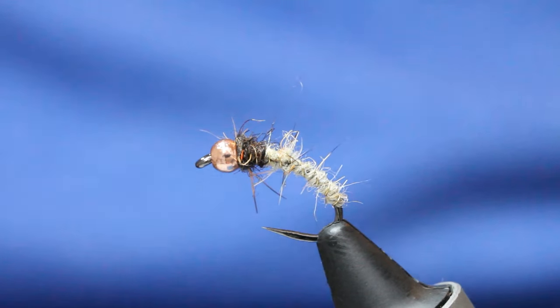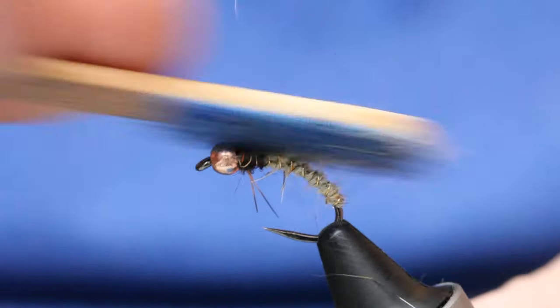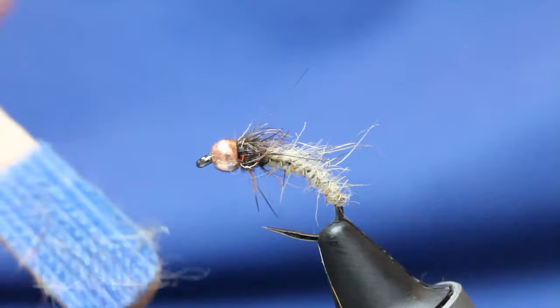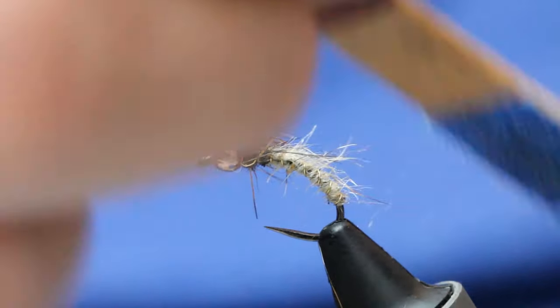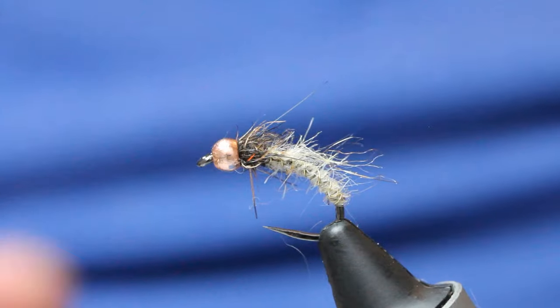Give me your scissors and just come in. A bit of velcro and you can see what I mean there — nice skinny fly.